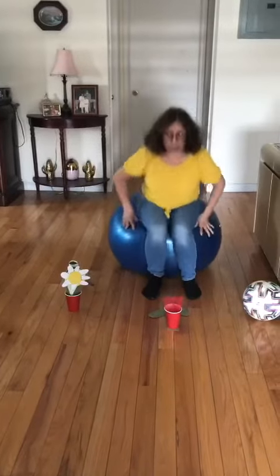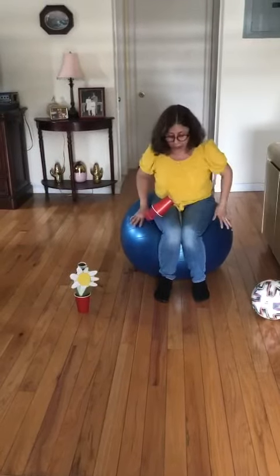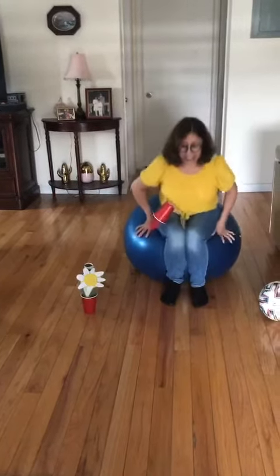Look, I'm gonna jump. One, two, three. Let me put my flower here — I don't want to let it drop on the floor. One, two, three, four, five, six, seven, eight, nine, ten.